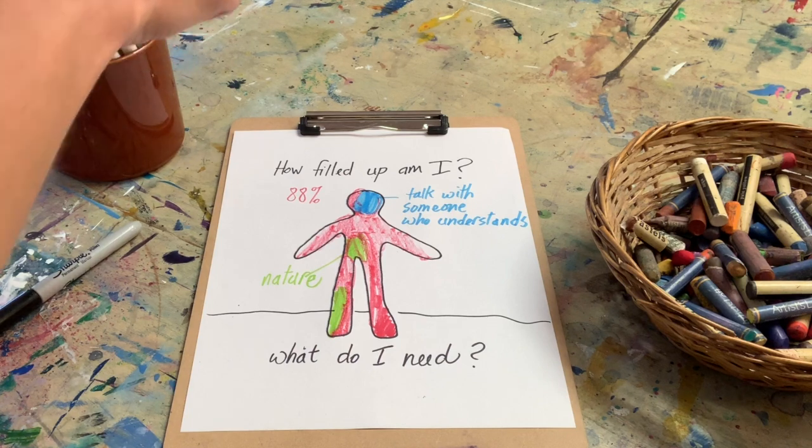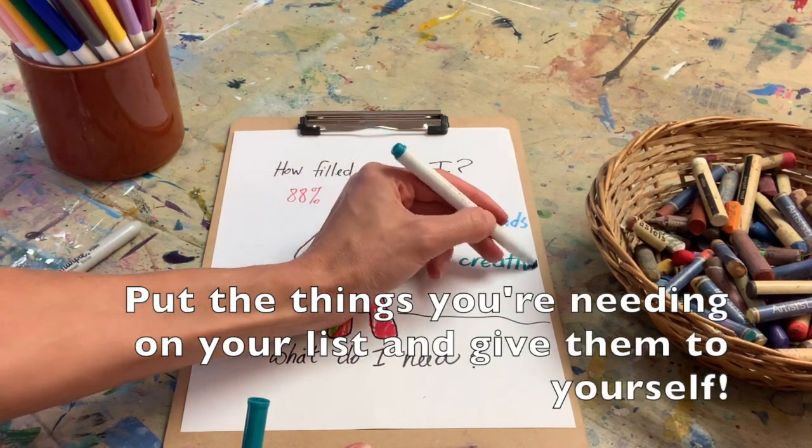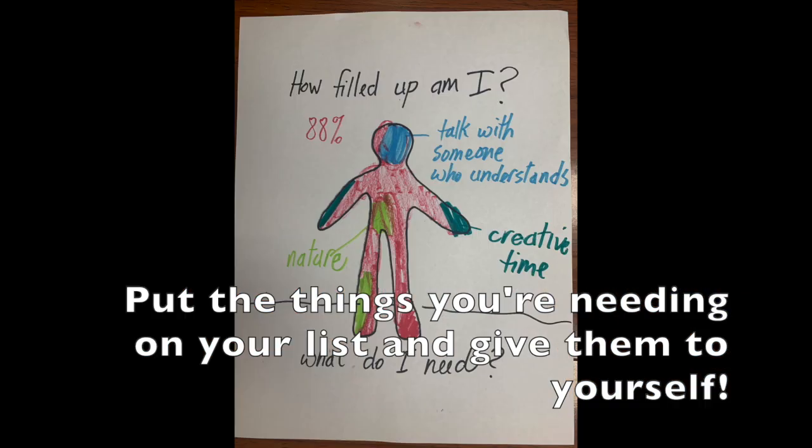Most importantly, put the things that you are needing to feel filled up on your to-do list and give them to yourself.